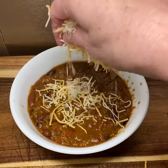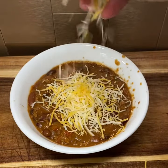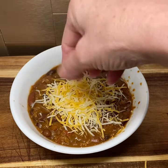Let it cook down until the sauce thickens up like this, and then you can add your favorite cheeses and sour cream if you like.